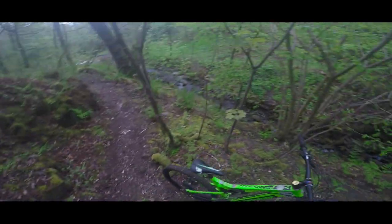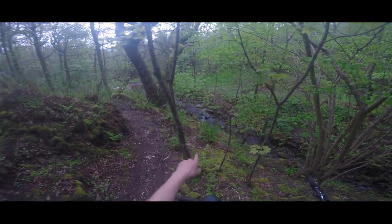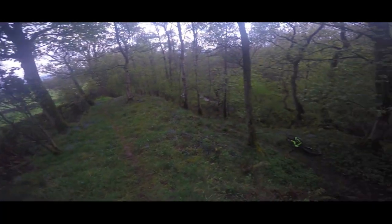You can see the ruts that are forming. And the best part is, if you miss that corner you're going down there. Come back to watch episode 3 when we're doing all this.